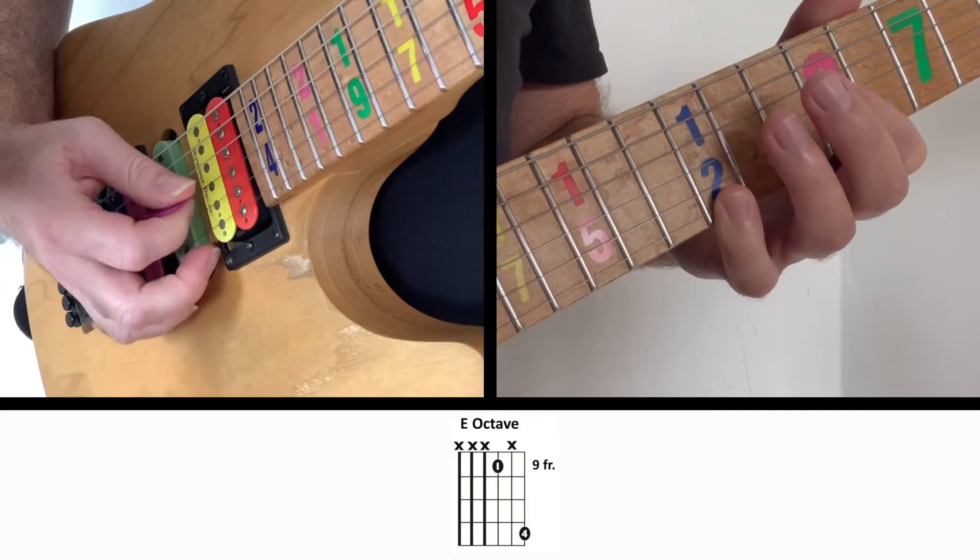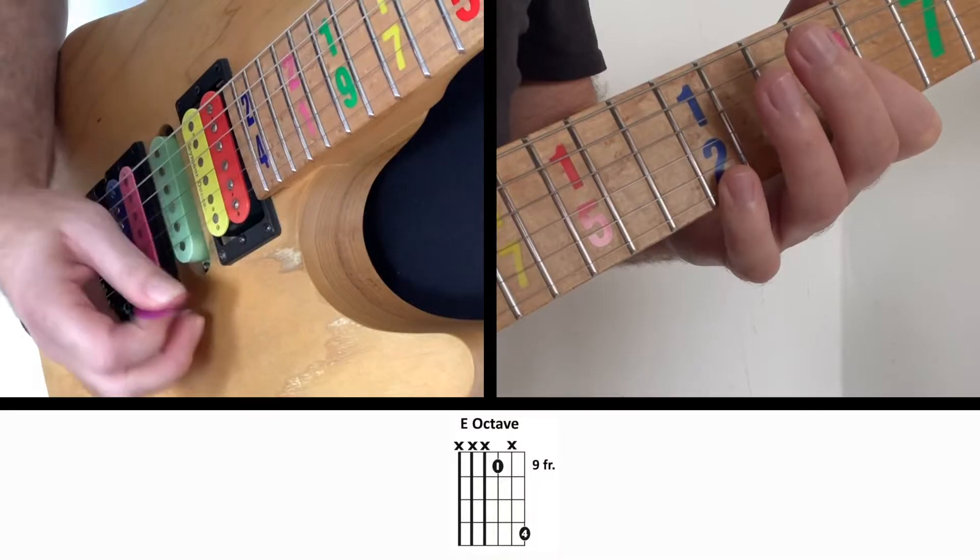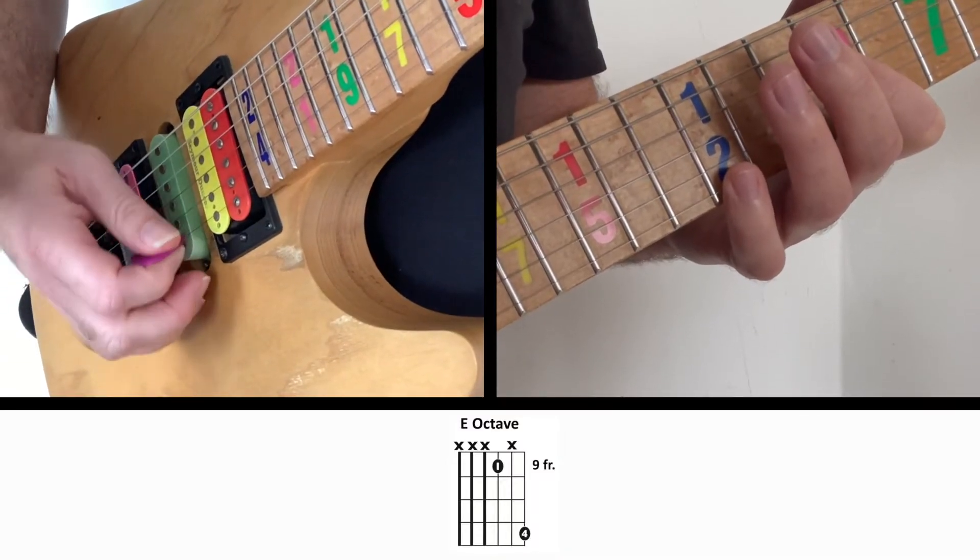The second string is actually just being muted by that first finger. Once you have that, the next important thing to do is to learn how to lift it just enough to make all of the notes muted, so it sounds like this instead — all the notes are muted.